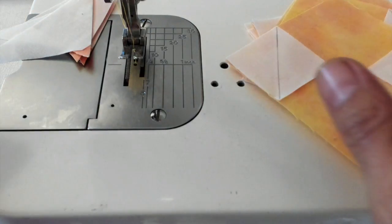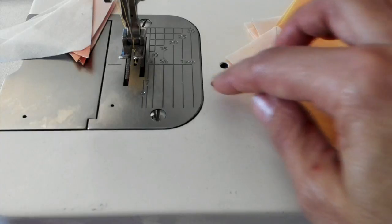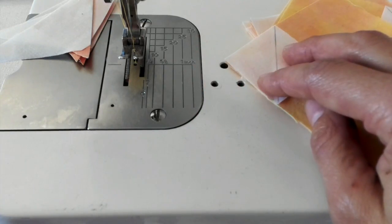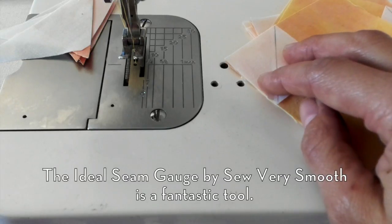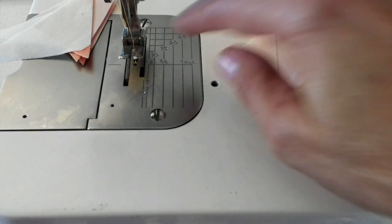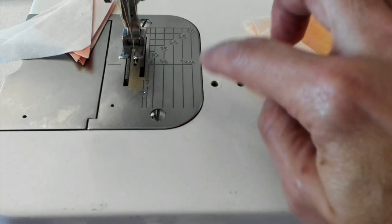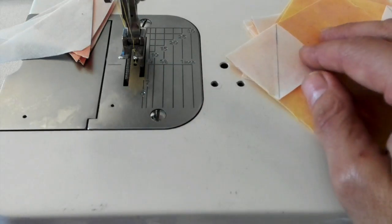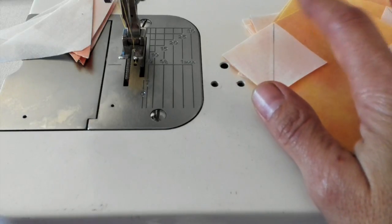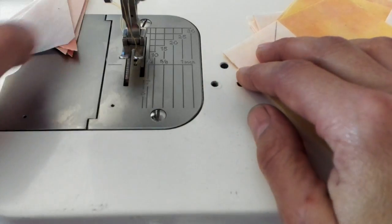We are going to sew with a scant quarter inch. If you don't know where a scant quarter inch is on your machine, there are some really great tools available. One of my favorites is by Sew Very Smooth — it helps you find the scant quarter inch on your machine pretty accurately, and then you can put a little piece of washi tape or some other tape on your plate. If you are just figuring out where that scant quarter inch is, having a tool that can help will give you more accuracy.